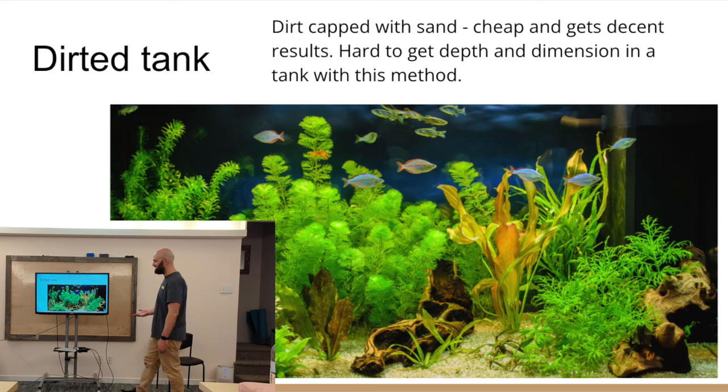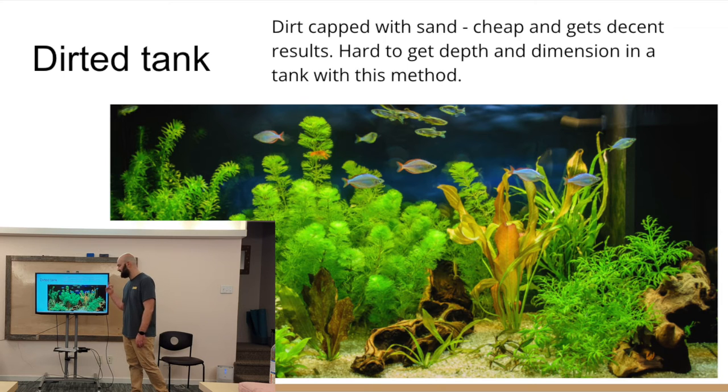Here's a picture of a dirt tank — it's cheap and you can grow healthy plant communities. But if you compare it to the aquascape tanks I've shown in this presentation, you'll see there isn't as much depth; it's a flat bottom with pockets of plants that don't fill in the same way. But if you're just looking to create a healthy environment for your fish and don't want to hassle with all this aquascaping, this is the perfect way to go.